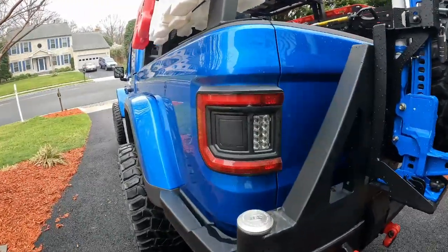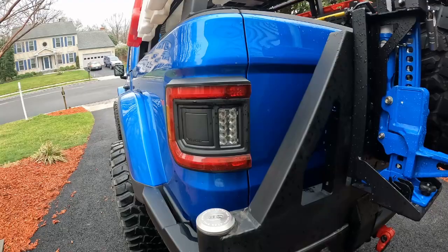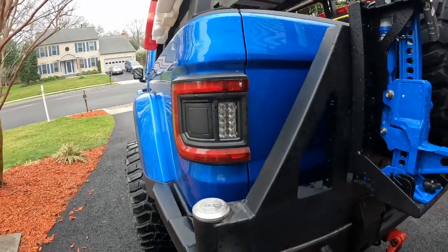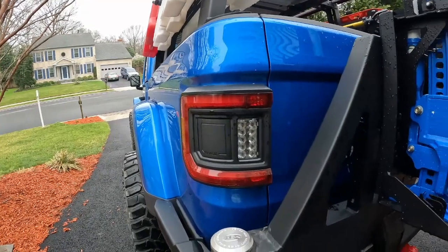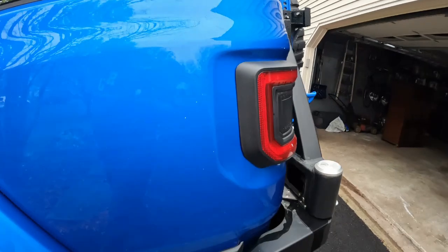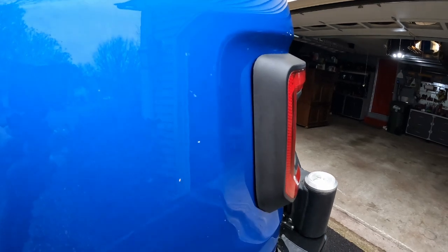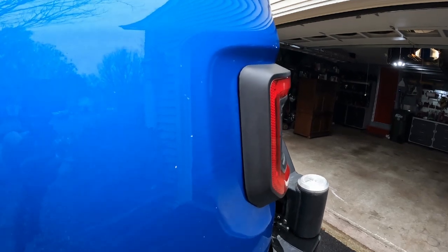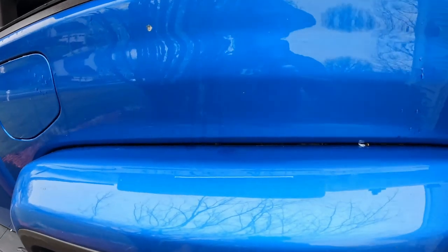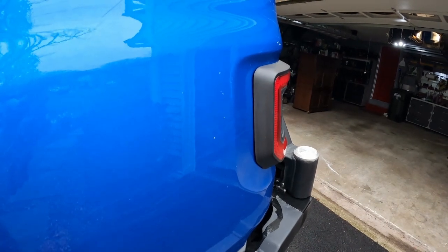I've done the video on my Oracle taillight install on the Jeep Gladiator. I really like the taillights — they look good, much less likely to get ripped off the vehicle, and they function really well. But we've had a few viewers complain about the gap between the body of the Jeep and the light itself. I don't think it's that big of a deal. These gaps between the fenders, especially on the front, are a lot worse for collecting debris and causing issues than that gap. I haven't had any issue with it.